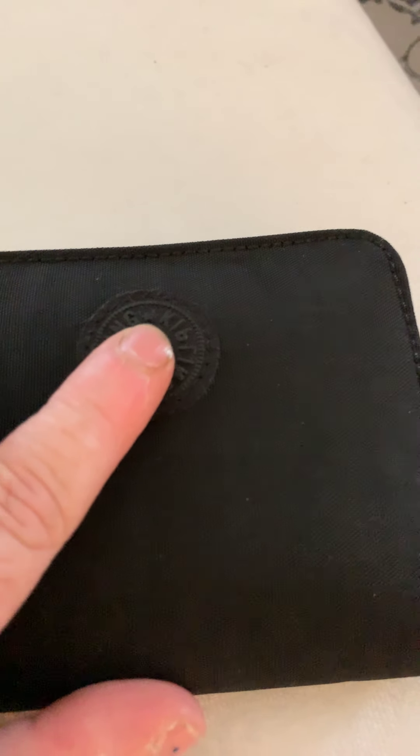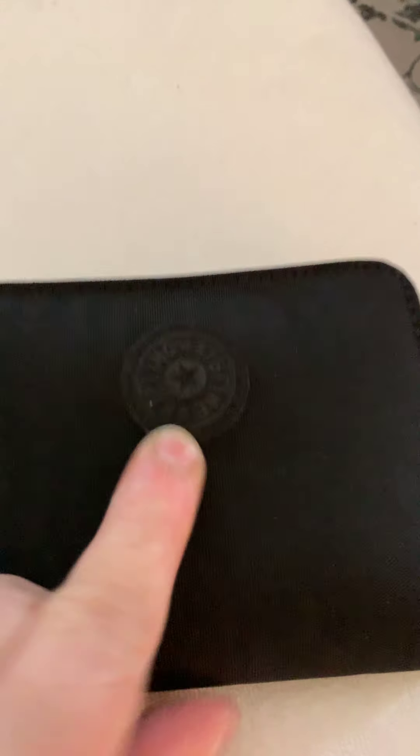So this is the True Black. As you can see it's got the rubber Kipling logo there and your little ring pull. I think it's the new version of the New Money purse.